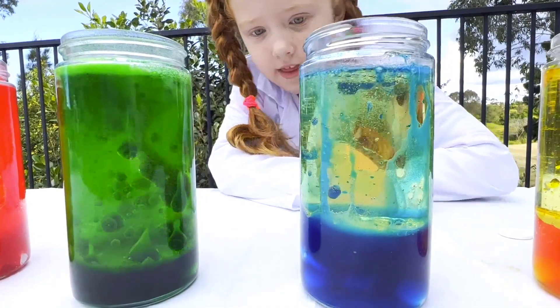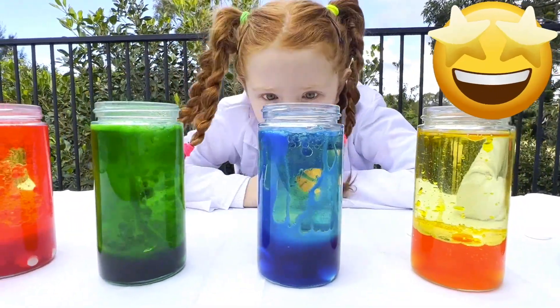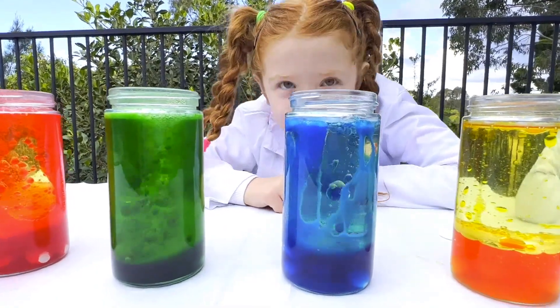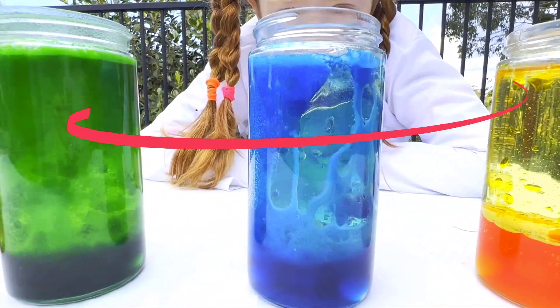And there we go on the side, right here. I don't know if you can see it right here. Wow.